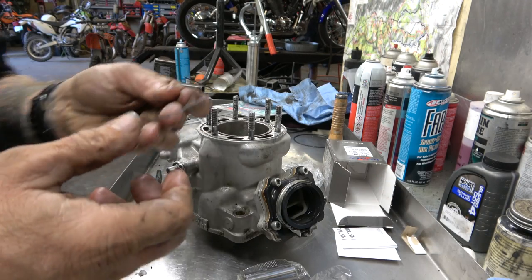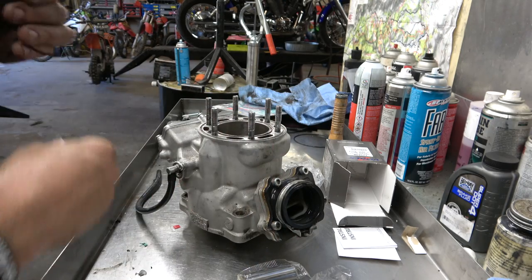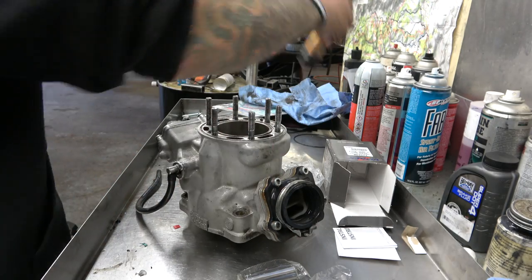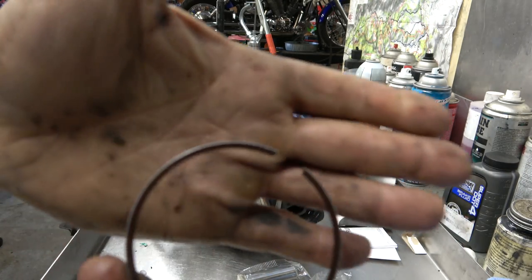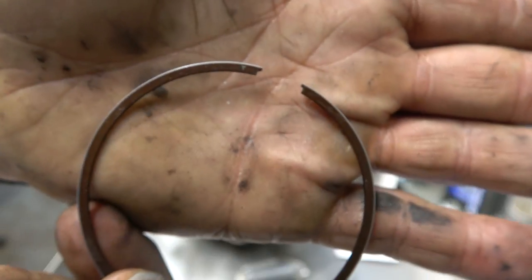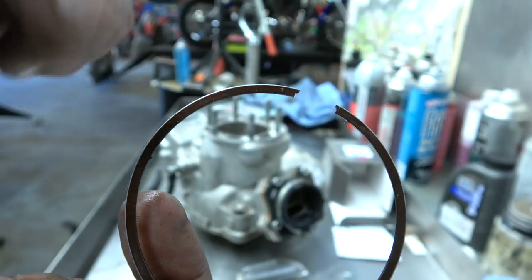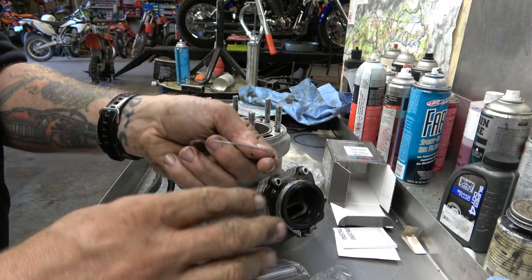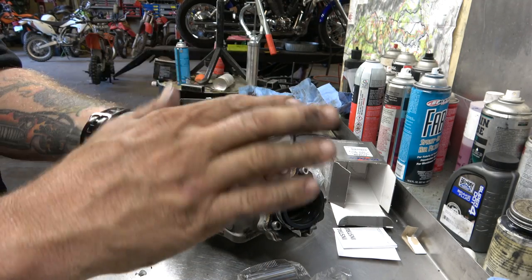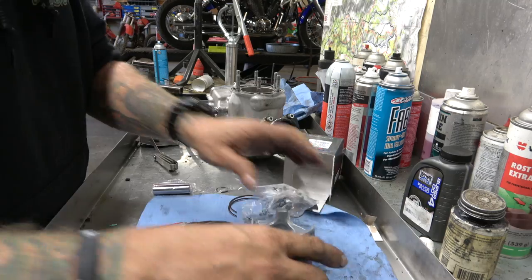There is a top and a bottom on piston rings. On the Vertex ones you can see the 'T' right there — that's for the top, so that part of the ring goes up. They're chamfered, so if you took a cross-section it's not just a rectangle. You want to make sure you do it right, otherwise it won't make the right compression.